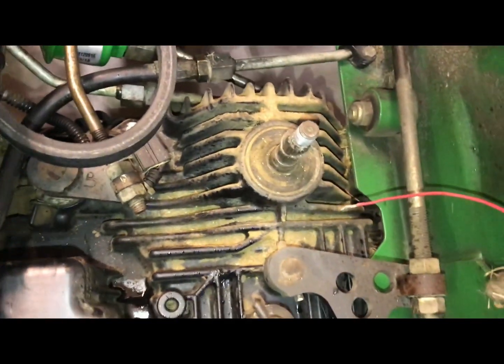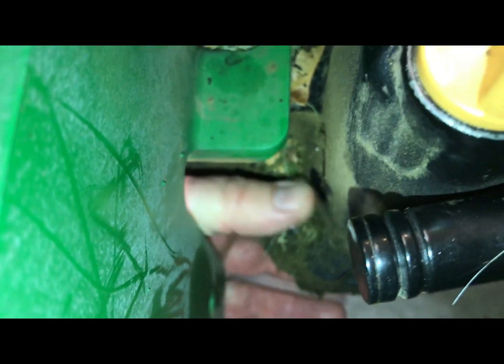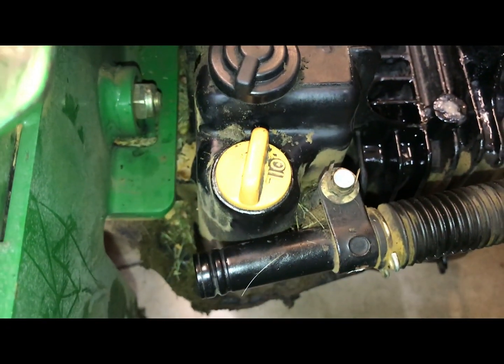You need to clean that tranny off often, at least once a year. See all this down in here? It's all gunked up. Get in there, get a hose — I use Gunk, it works good.